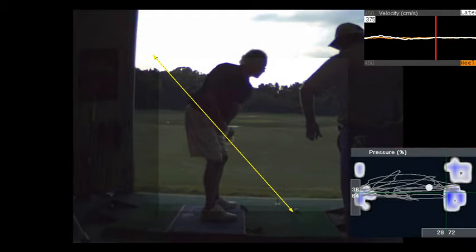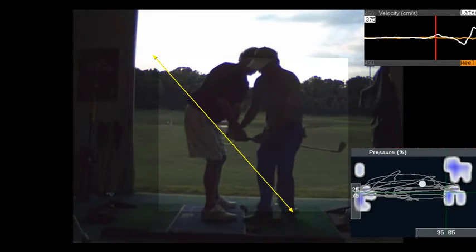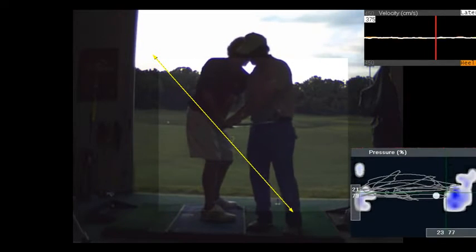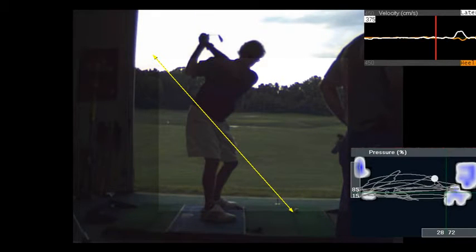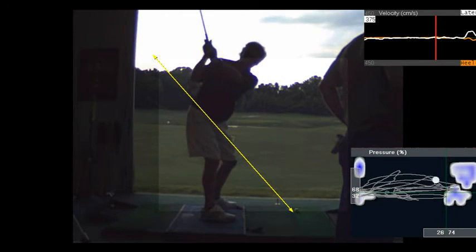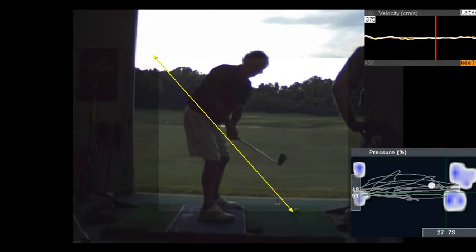There it is, right there on the camera. I like that position — that looks better. That's the first stage of learning, is that feeling. You did it again. And look at that club at the top — got to like that. That's better. Tom, don't get discouraged if you can't do it right now. Look how many good ones you got there.